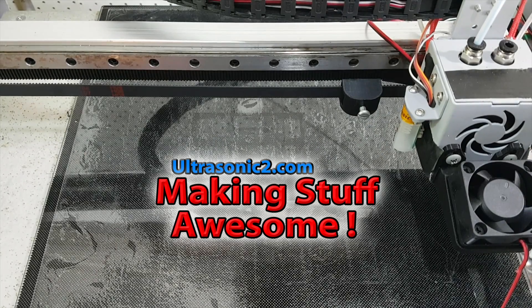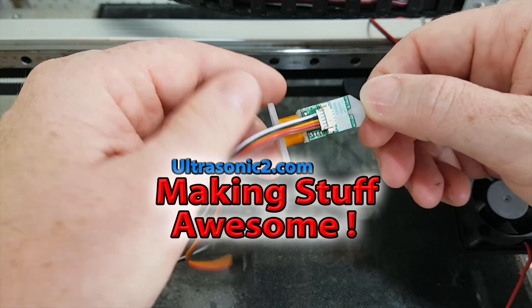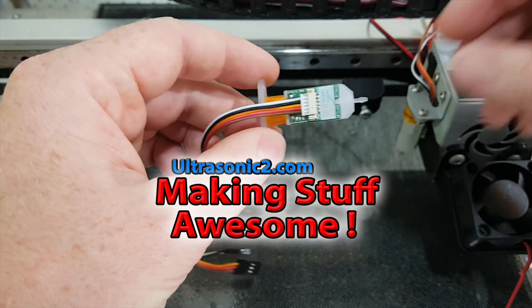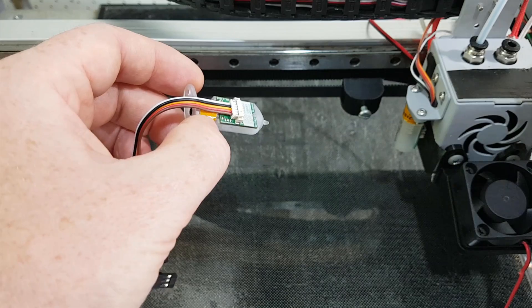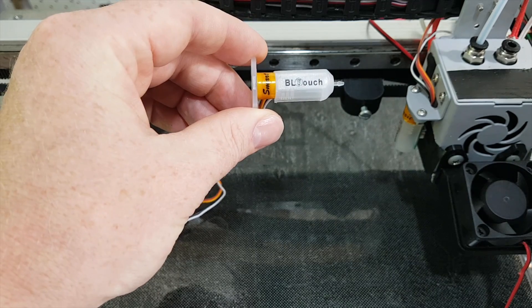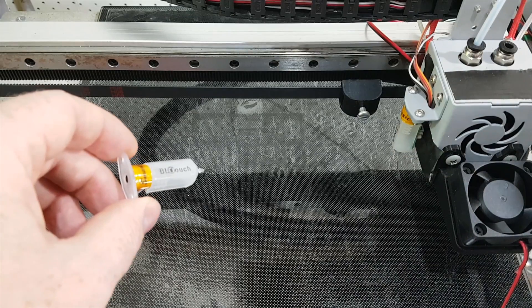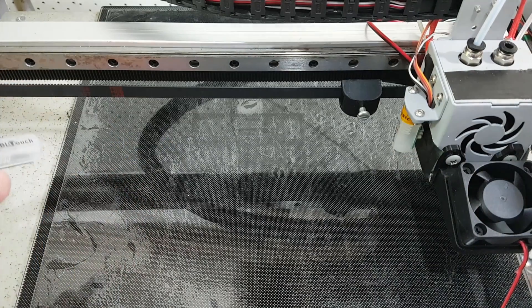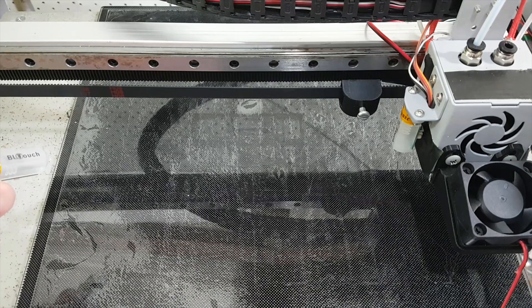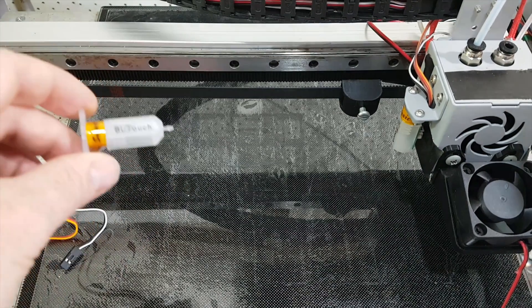Welcome back everyone. Today we're going to be doing a video on BLtouches. This should be a genuine one made in Korea — I got it from their website. It says made in Korea but I guess anyone can say that. Versus the cheap based-on one. Hopefully it's going to fix my problems. I have had a lot of problems with this BLtouch not working and half working.